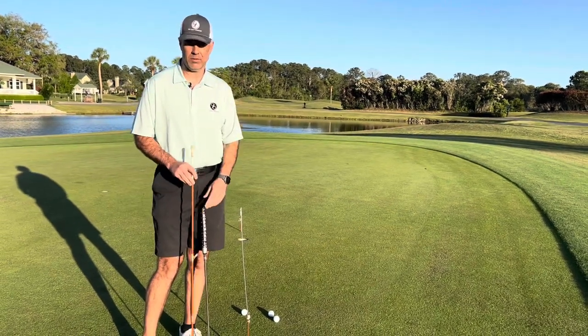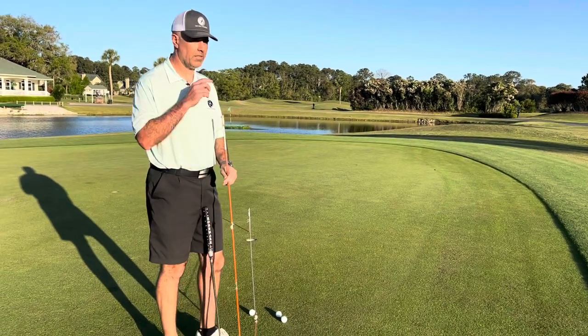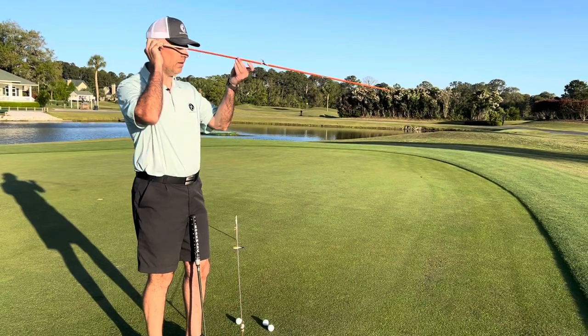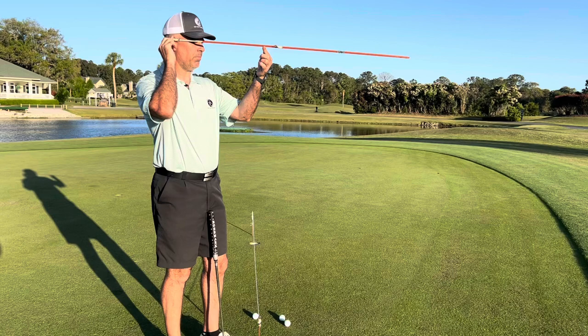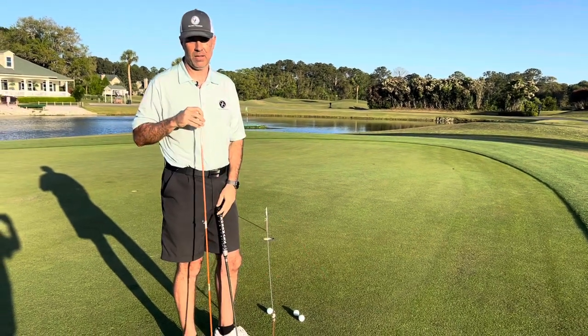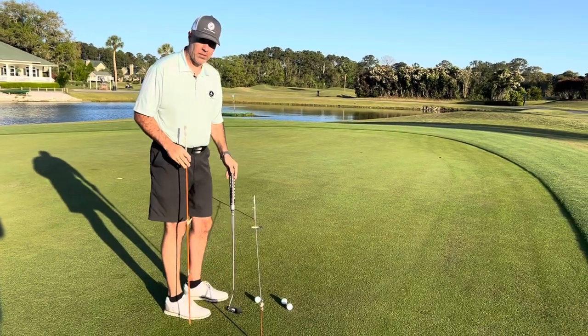Your eye gaze is when your eyes look straight out of your eye socket. For those who wear sunglasses or spectacles, it would be the stem of your glasses from the corner of your ear right through the corner of your eye. That plane of your eye gaze needs to be perpendicular to your spine when putting.